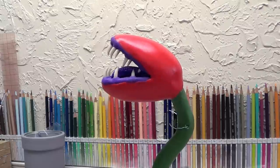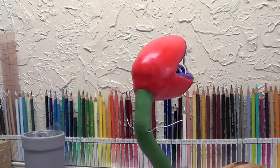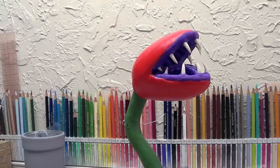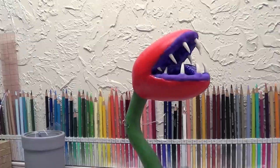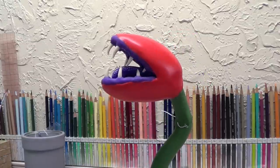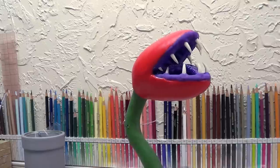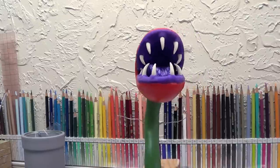I just wanted to kind of get it on film in case something goes bad. I'm fixing to pop this in the oven and bake it so it's all baked and doesn't do the same thing again. Once I bake this, it'll all be baked and I don't have to worry about it anymore. Then I'll add the white later on. But yeah, this is just for the record, in case it blows up or does something else crazy.